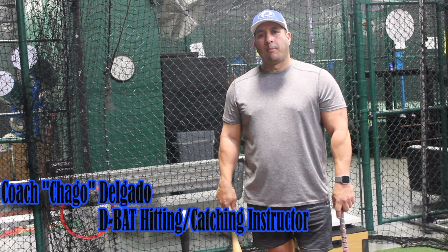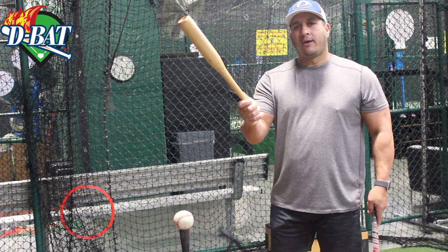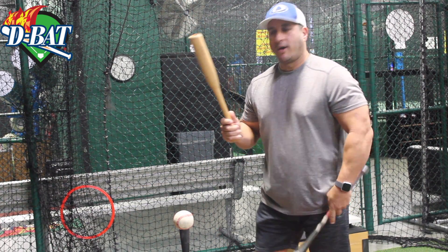Hi everyone, this is Chago from Diva Pocket. Today I'm going to be talking to you about a one hand drill. You could do it with a one hand bat or you could use a regular bat. Just get it halfway and work your drill. So today we're going to use the one hand bat.